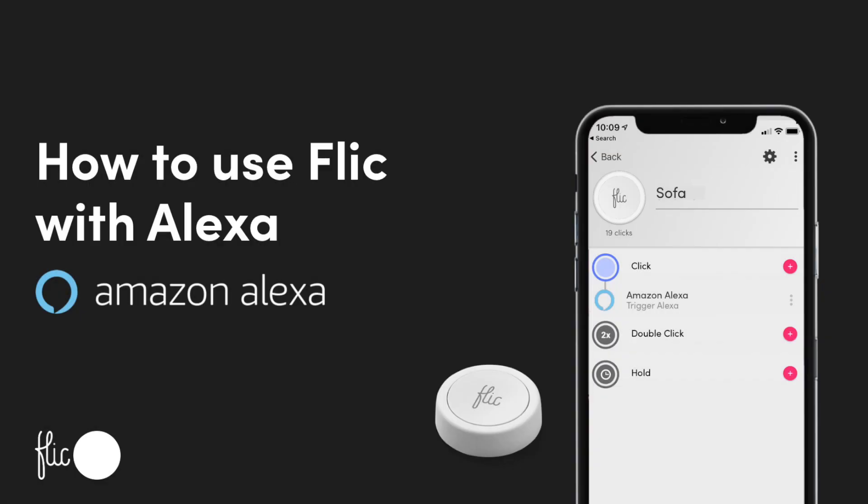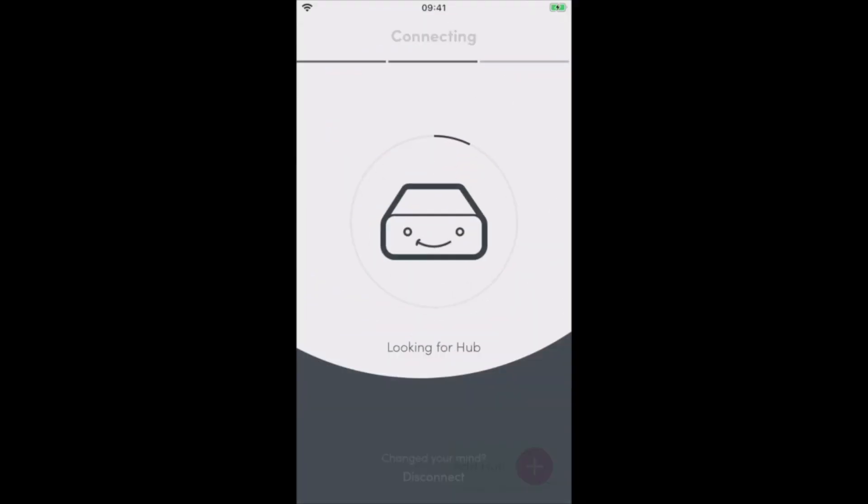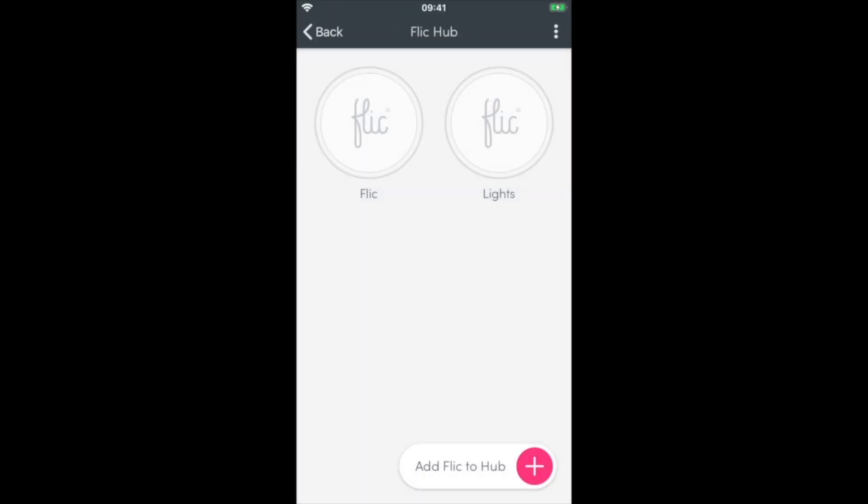In this video, we will show you how to pair a Flick 2 with an Alexa device. Add the Alexa action to the button that you wish to share with Alexa. In this case, we will select a Flick on Hubs.